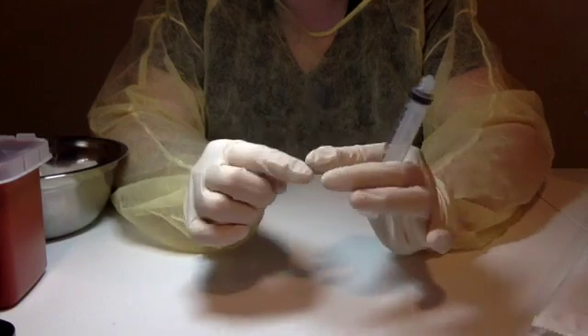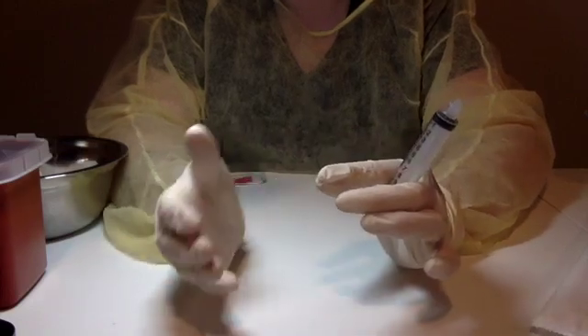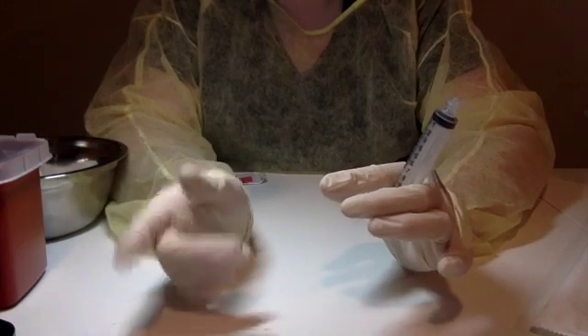Holding it out like this is imperative to keep it away from contamination, from blocking, or from touching when you go to attach your needle.